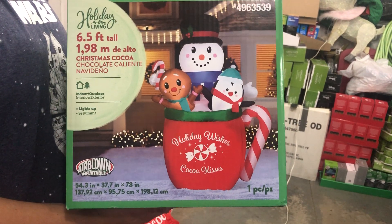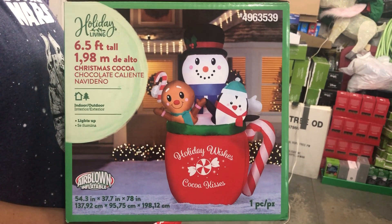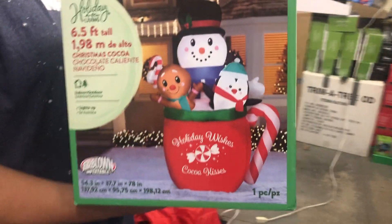Hello and welcome back to another inflatable review. Today we have the 6.5 feet tall Christmas Cocoa Cup — or what I call the Holiday Wishes Cocoa Cup, because as you can see on the cup it says Holiday Wishes Cocoa Cup.